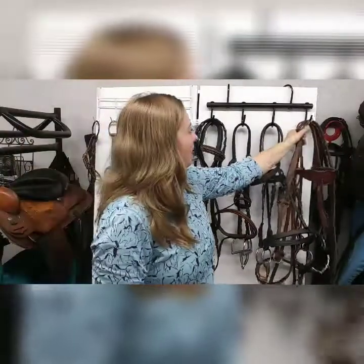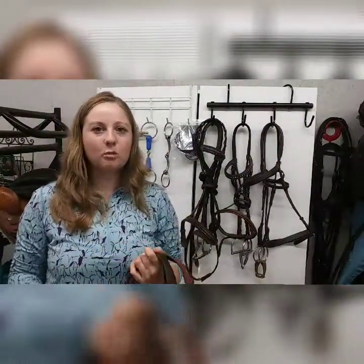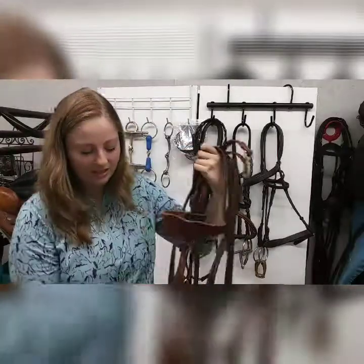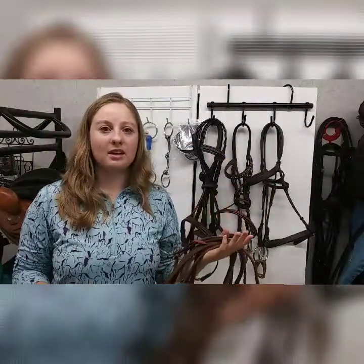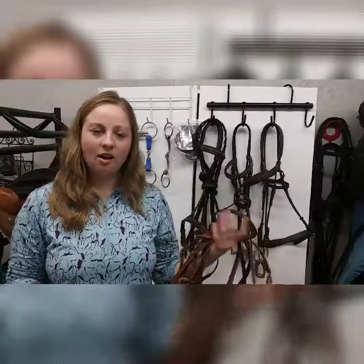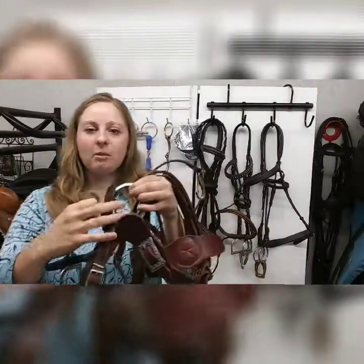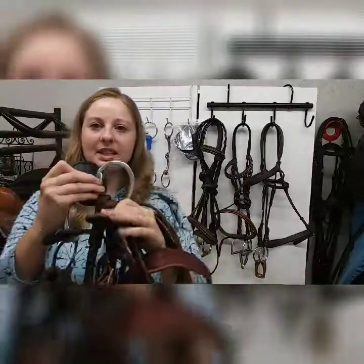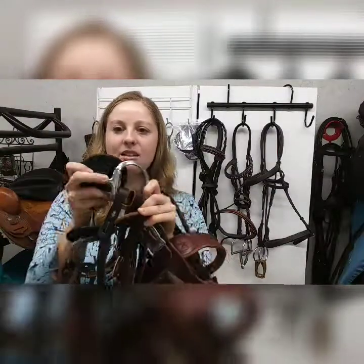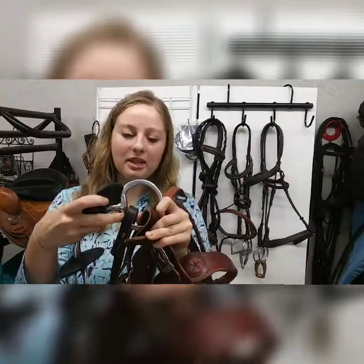So a really great bit that I like to use — really my go-to bit — this bit is great for young horses and for horses that have a sensitive mouth. You can use this bit in hunter jumper or in dressage, so it's just a really great bit to have on hand. This is an egg butt snaffle, and what that means is that the side of the mouthpiece is shaped like an egg and is also fixed, so there's nothing that's really going to pinch your horse as long as the bit fits correctly.